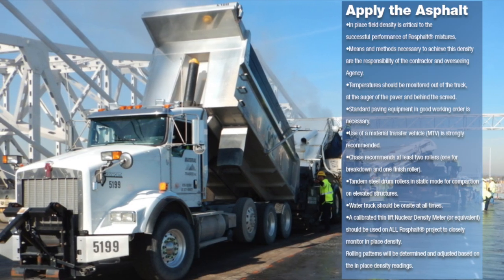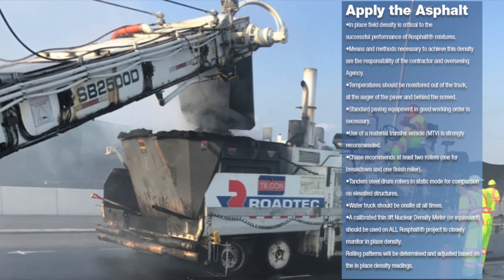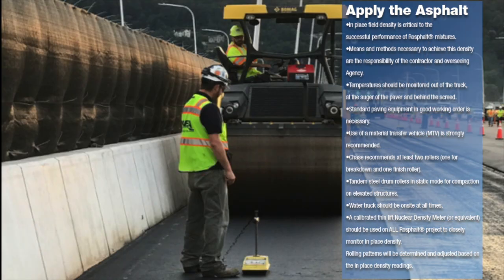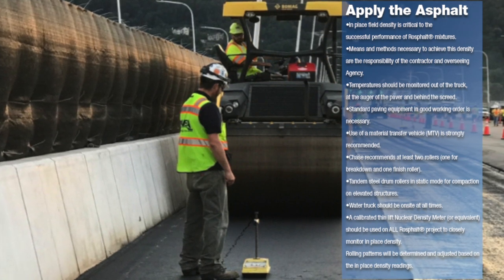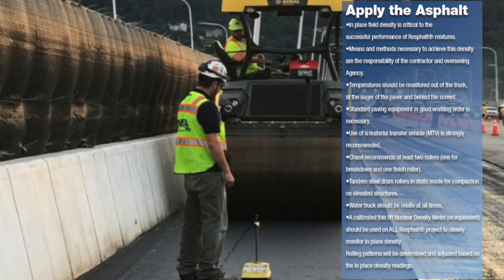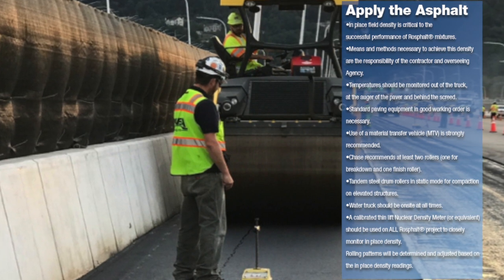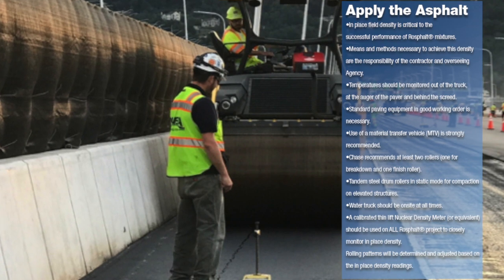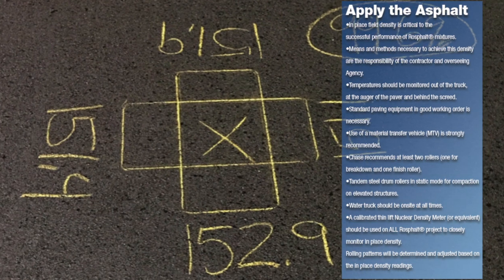RossFault mixtures cannot be windrowed or belly dumped onto the ground prior to being loaded into the paver. Paving with RossFault mixtures using standard paving equipment and good paving practices are very important to the success of the project. In-place field density should be monitored at all times and on all projects. The high density of RossFault and RossFault LT mixtures is a key component to the rutting and shoving resistance of the mix as well as the waterproofing characteristics. Tandem steel wheel rollers should be used in static mode and density should be monitored with a calibrated thin lift nuclear density meter or equivalent to establish and adjust rolling patterns.